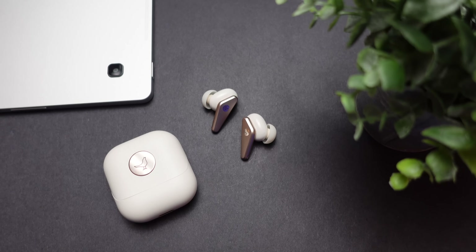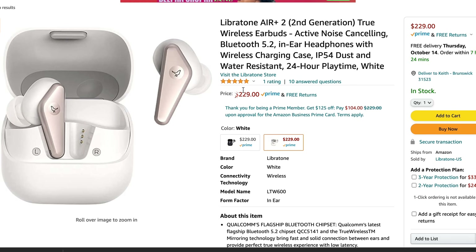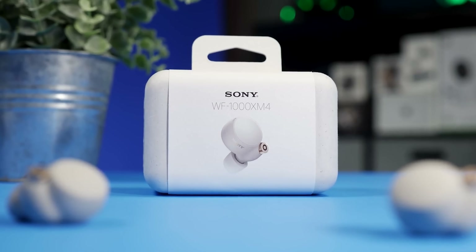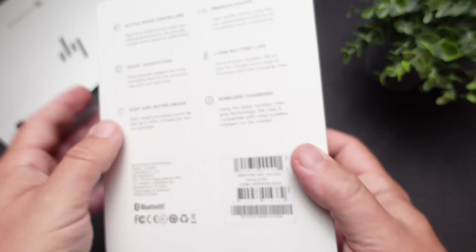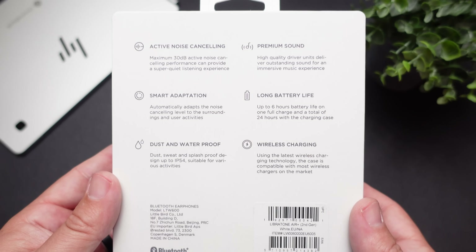With the second gen still coming in at a premium price — these retail for $230, though the company did send a code you can use on Amazon which brings it down to $199 — there's a lot of competition in this price range. We just looked at the brand new Liberty 3 Pros and a lot of other higher-end noise canceling earbuds. We're going to see how the Libratone stacks up, check all its features, talk about the sound, and see if it could possibly be worth the $230 price tag.